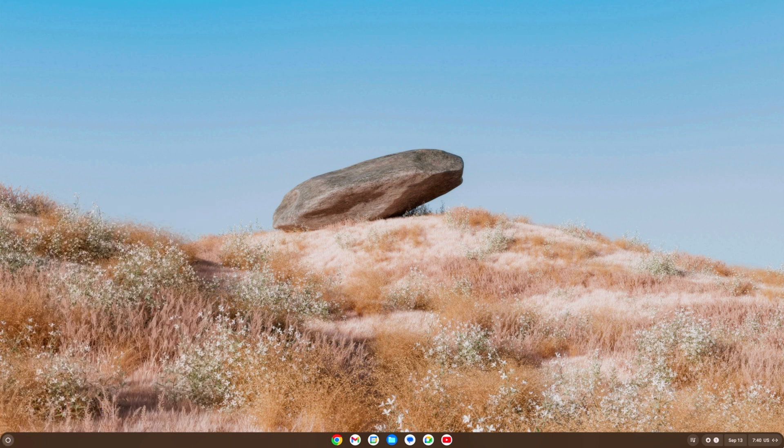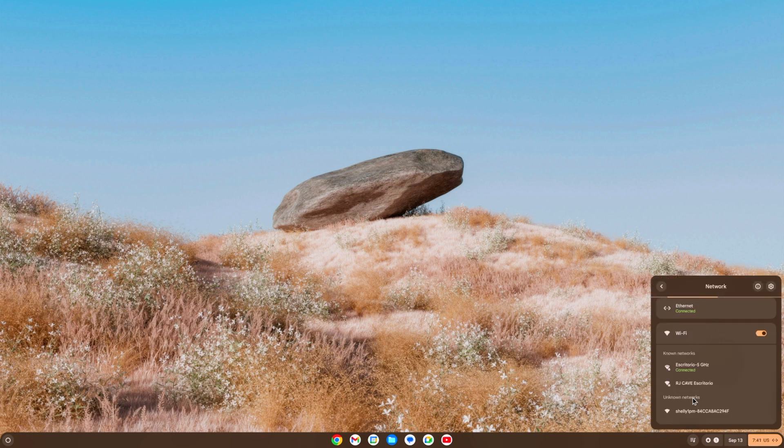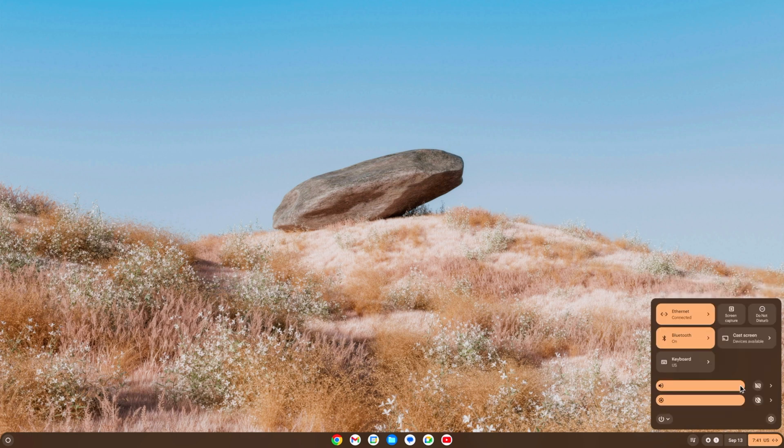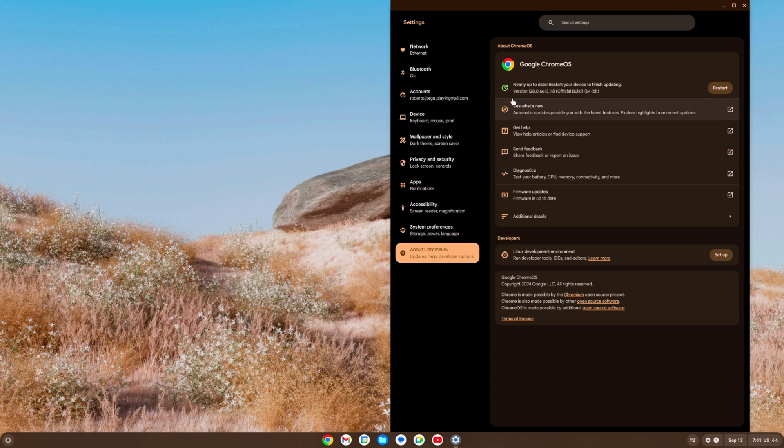Close the Explore window when done. Apps and settings are in the app drawer. From the quick settings panel you can toggle Wi-Fi and Ethernet connectivity. In Settings, go to About Chrome OS — you can see version 128 here. There are two options: Check for Updates, or restart to apply a pending update. This is where you confirm you're running the official latest version.